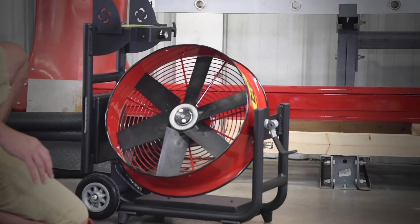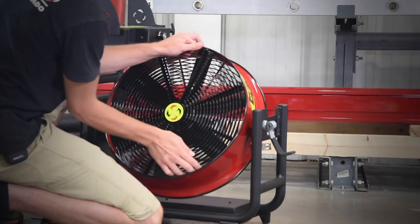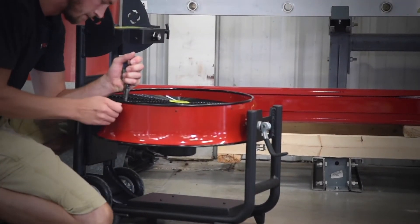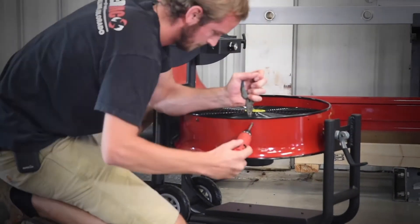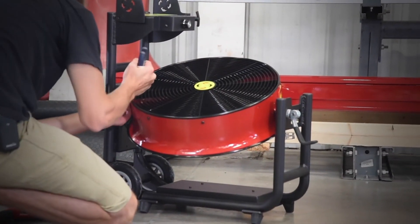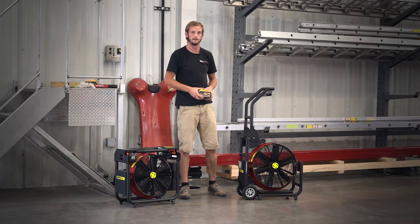Once the blade is cleaned and checked for any kind of interference, it can be reinstalled. Be sure not to apply too much pressure when inserting. The first couple of screws can be a little tricky — use your pliers to maneuver them into the correct place.